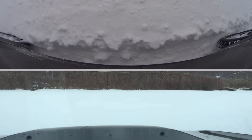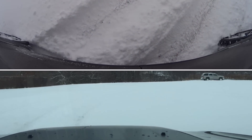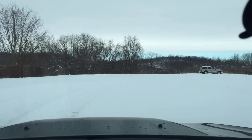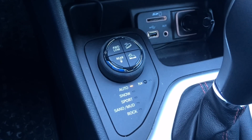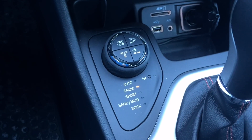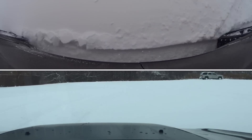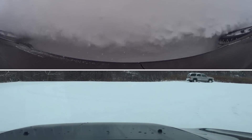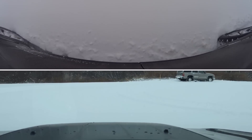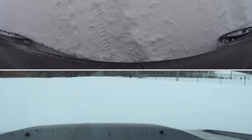Alright, that was with traction control on as well. Let's try it in snow mode now. Snow mode starts in second gear, which helps limit the power. Here we go with snow mode. Yeah, it gains traction much faster — the four wheels were probably already engaged as well.